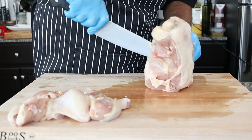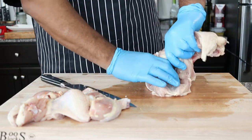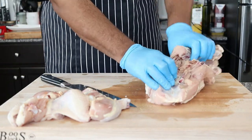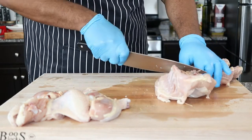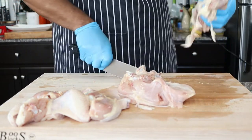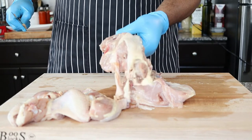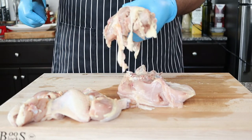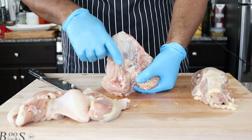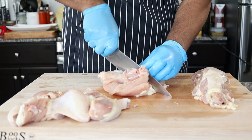To remove the breast from the back of the chicken, just cut down right in front of the ribs and pull apart the breast to expose the back. Then cut right through to separate the breasts. Now don't throw away that chicken back — this will make a great chicken stock for soups, stews, or sauces. To separate the breasts, find the small piece of cartilage on the back of the breast, then using that as a guide, cut the breasts in half.